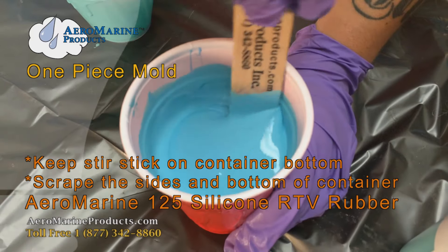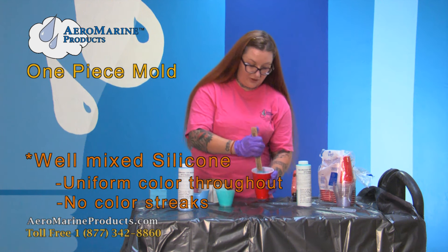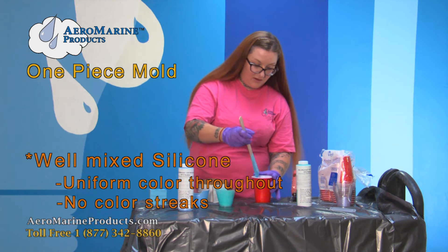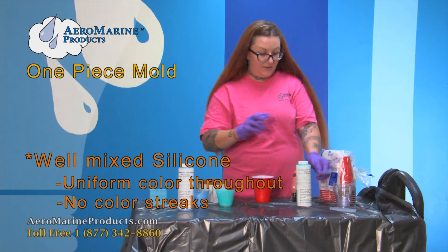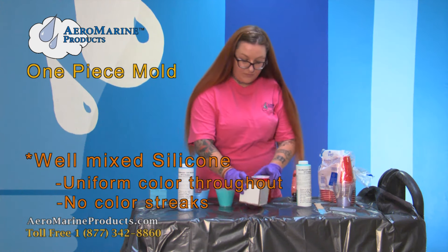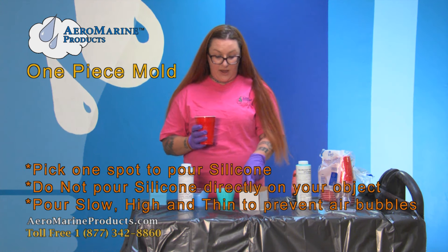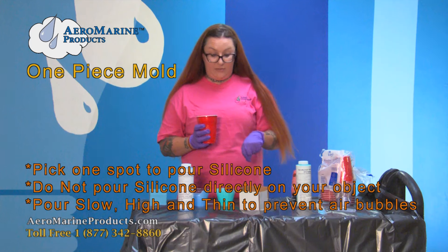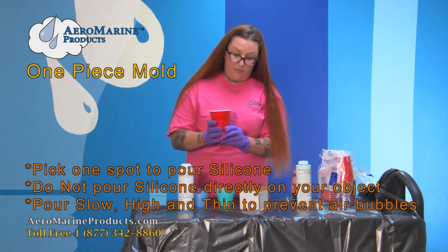You can mix in circles and figure eights. Now that my silicone is well mixed, I'm going to pour it into my mold box. I want to pick one spot where I'm going to pour, and you don't want to pour directly onto your piece, so I'm going to pour behind him right into the bottom of that mold box.